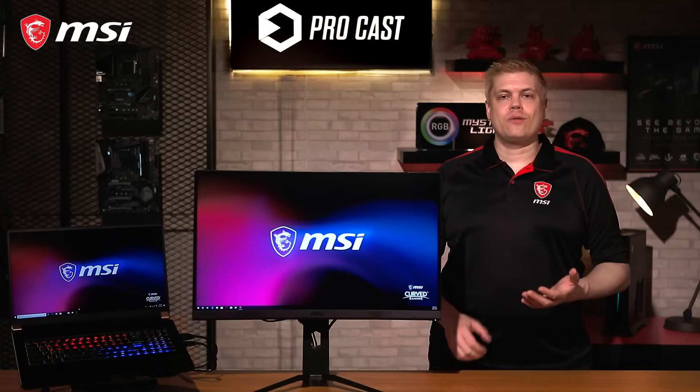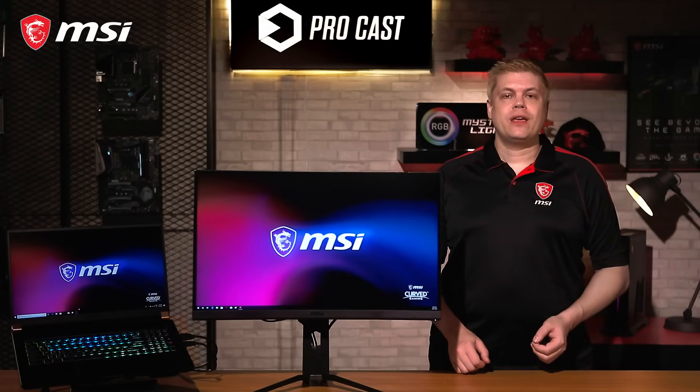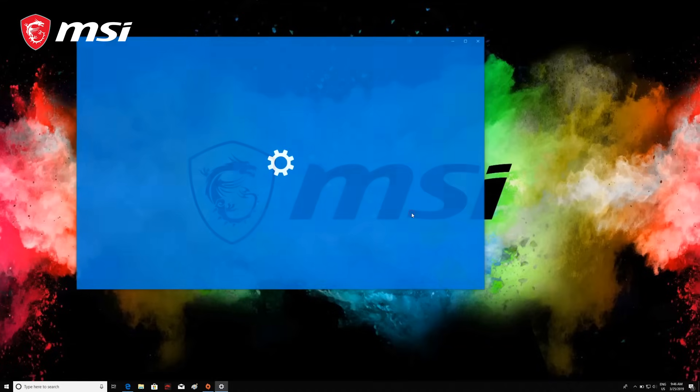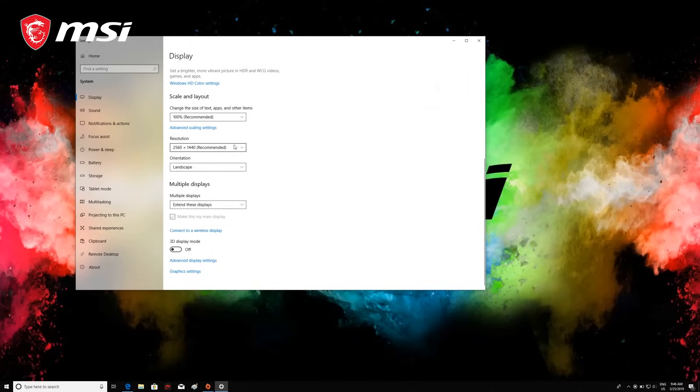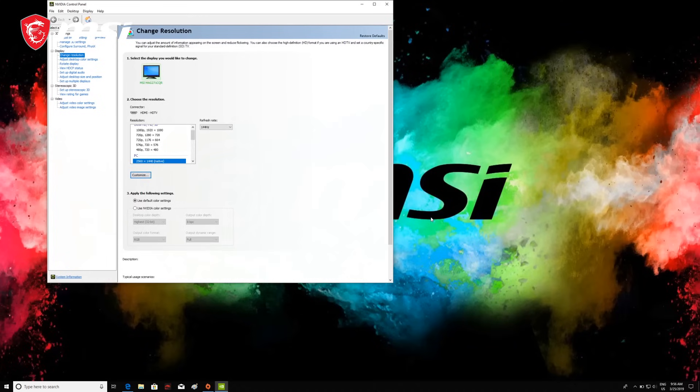From here, you can check that your monitor is set to its native resolution for the sharpest results. You can do this by right-clicking on the empty desktop and selecting Display Settings, or you can search for it. In Display Settings, it will display 'Recommended' beside the correct choice — we'll select 2560 by 1440p.